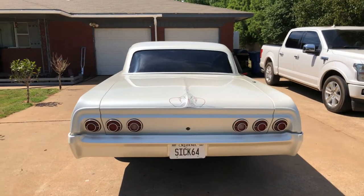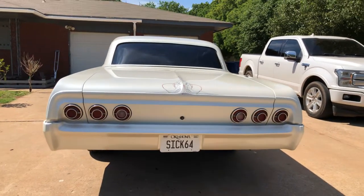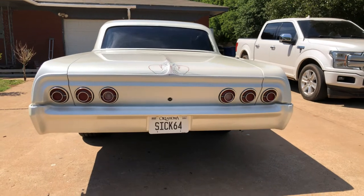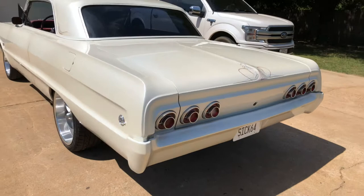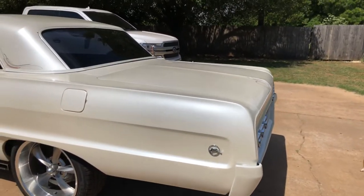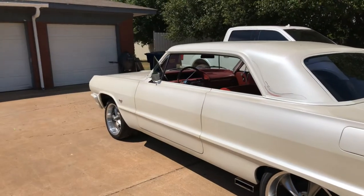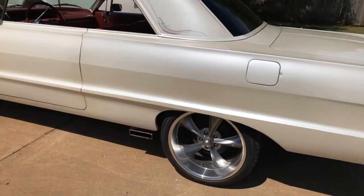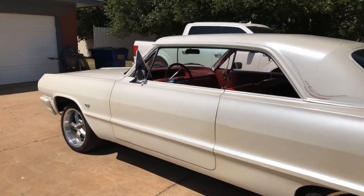Alright guys, I want to do a quick video — hopefully under five minutes. This is my 1964 Impala. As you can see, there's hardly any chrome — everything's been shaved, all the chrome's been color matched to the paint coat of the body, all the holes have been filled. The only emblems are the Impala emblem and the flags up front. It's got Riddler wheels — 20 by 10 in the rear, 18 by eight and a half up front.